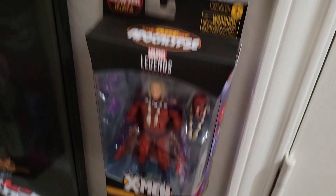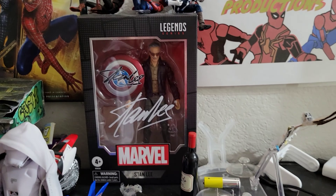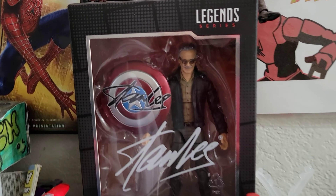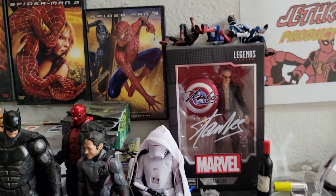That's all the boxed figures — wait, I do have one more. Here's the Stan Lee figure. I only have one of these, but it just looks too good in box and I really don't want to open it. It looks so good — I'm still deciding whether to open it or not, but for now I'm just going to leave it in the box.